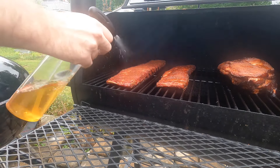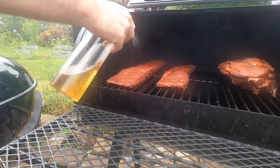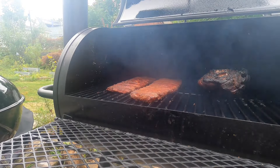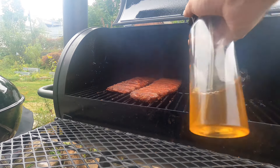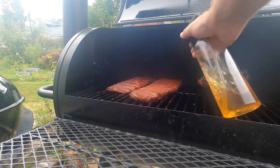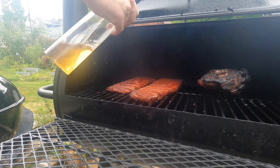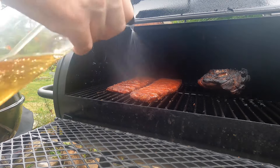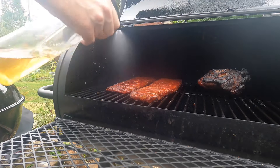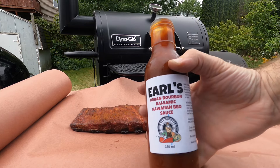We're about an hour into the cook at this point, and I'm taking some apple cider vinegar and giving it a spritz. Now here we are about three hours in, and I'm doing the same thing again. It's really important you make sure that these ribs don't dry out while they're getting smoked. They are not the biggest pieces of meat for thickness, so that can happen. It's important you spritz them every hour or so.